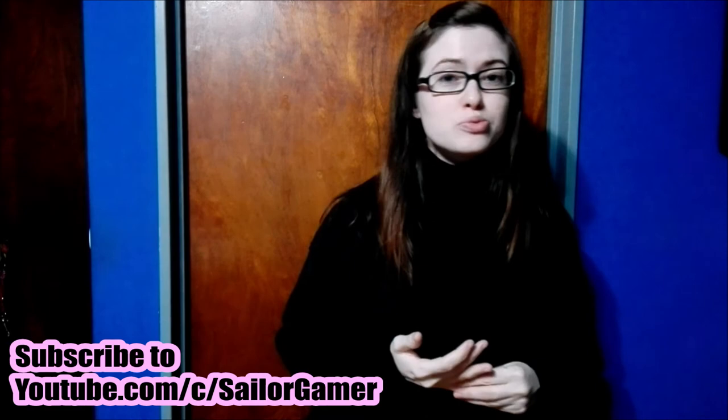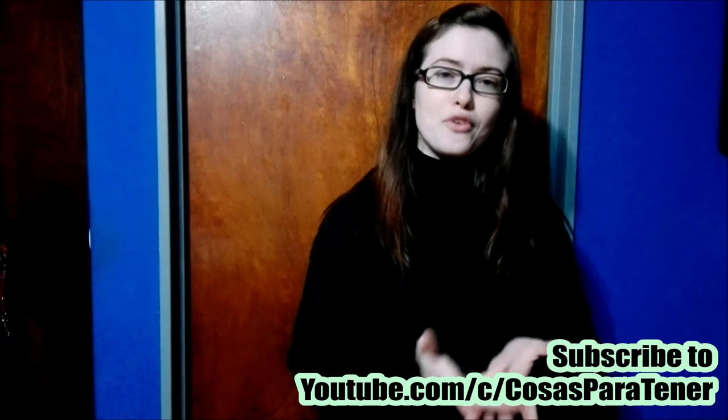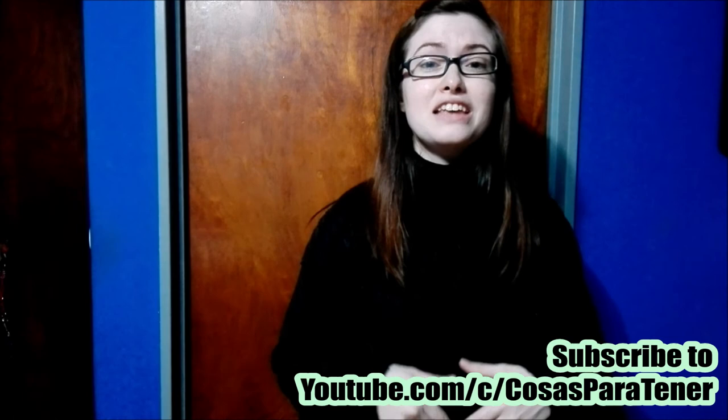I hope you enjoyed this unboxing. If you did, make sure to leave a like down below and tell me in the comments what you think. If you haven't yet, make sure to hit that beautiful red subscribe button and hit the bell to stay notified whenever we post a new video or do a new live stream. Make sure to go subscribe to my awesome husband's channel, Cosas Partener — it's a Spanish-speaking channel that does gaming, reviews, unboxings, and a lot of cool stuff. I'll have his links down in the description below. I will see you next time — have a great day, bye-bye!